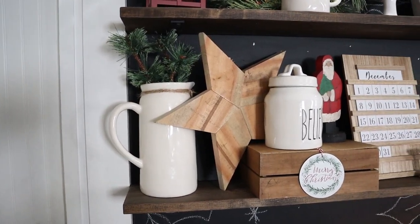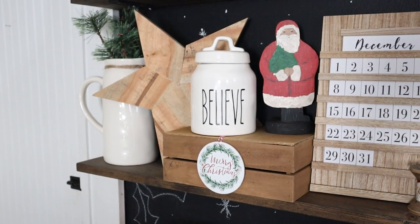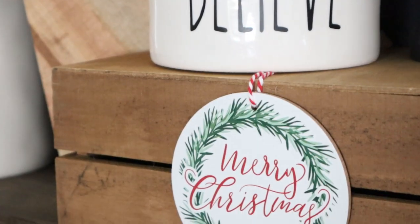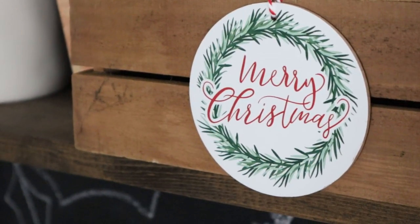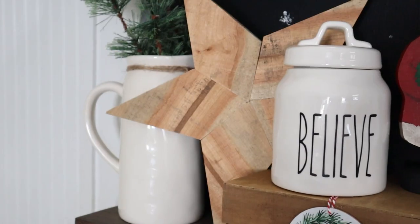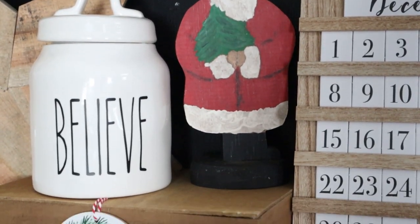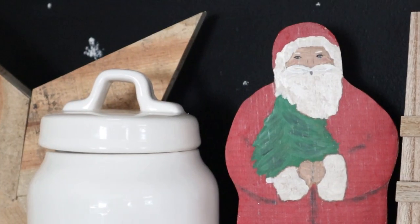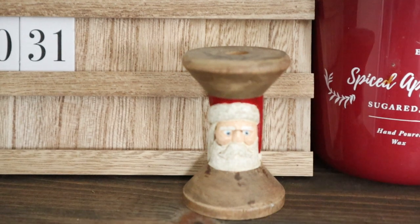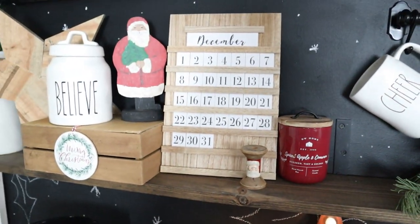I also have a sentimental Santa which my papa actually cut out and built, and then my grandma painted. The crate and this cute Merry Christmas ornament are from the Target dollar spot. The pitcher and canister are Ray Dunn — I just turned them around and added a decal to the front of this one. The calendar is also from the Target dollar spot. I thought this was super cute because you can use it year round. I also have this old spool that is hand carved and painted, and a candle from Home Goods.